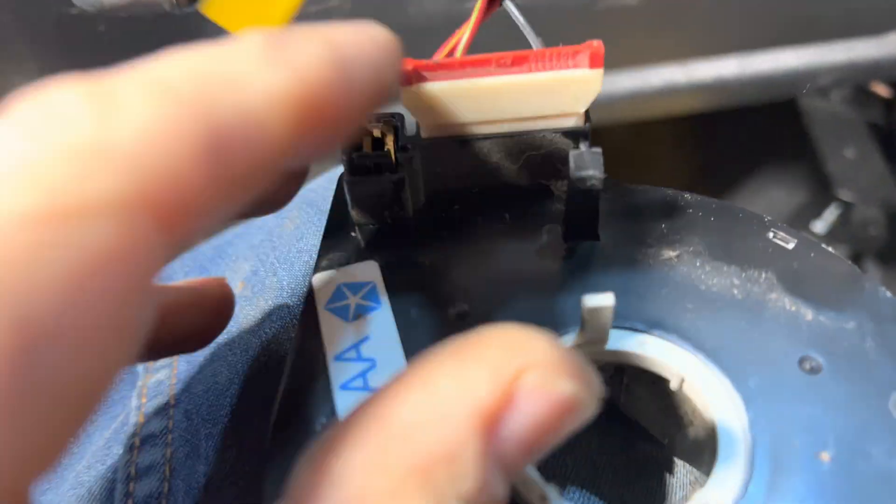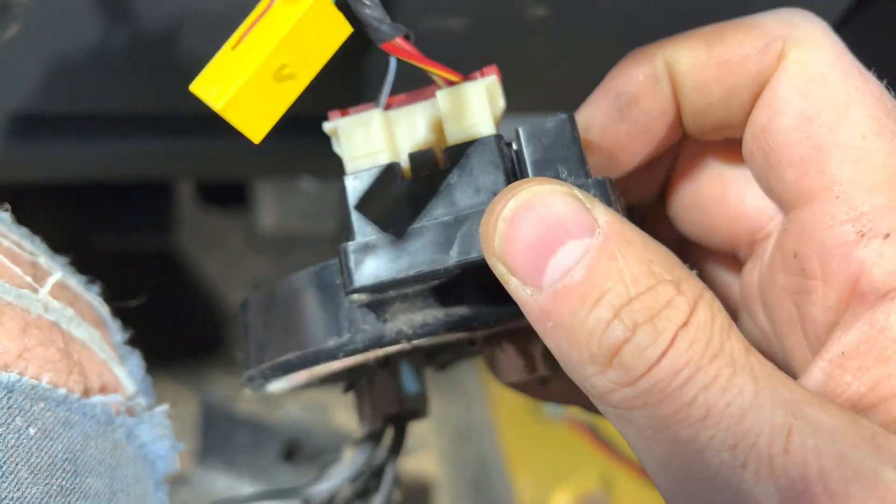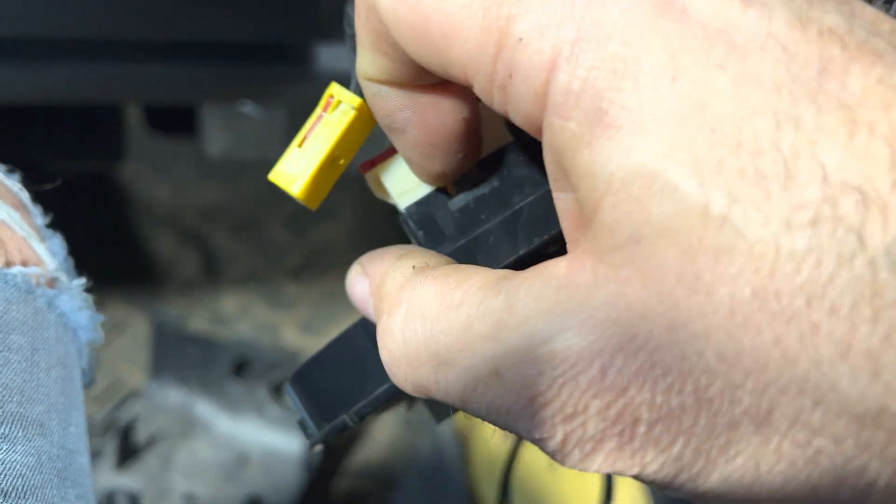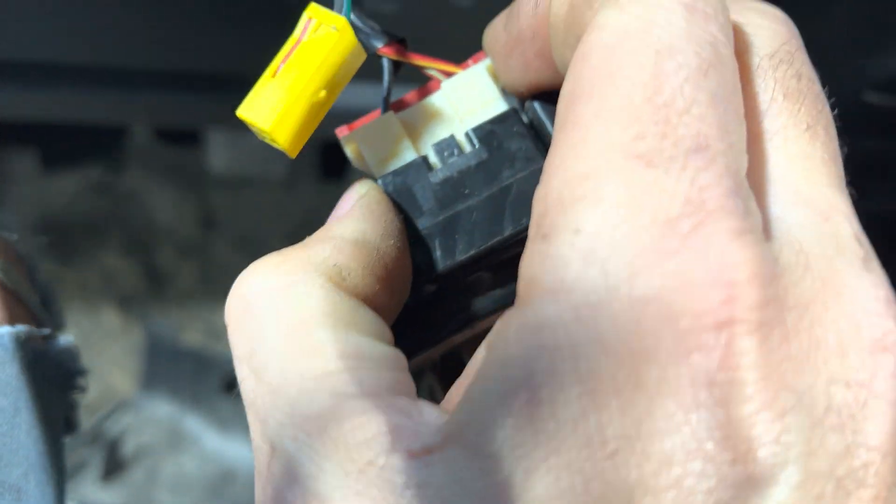Here we can see there's a retaining clip for the yellow plug, which is the airbag. You just pull on the tab and pull it up. Turns out the other tab is at the bottom, so you've got to pull the tab and then pull out the harness.